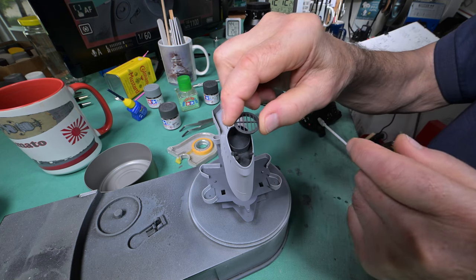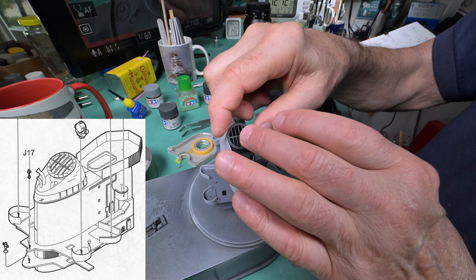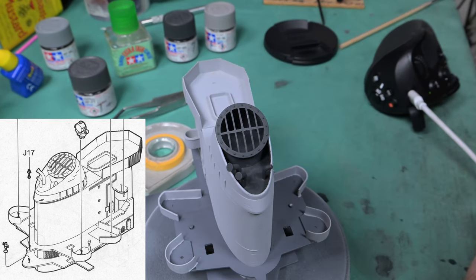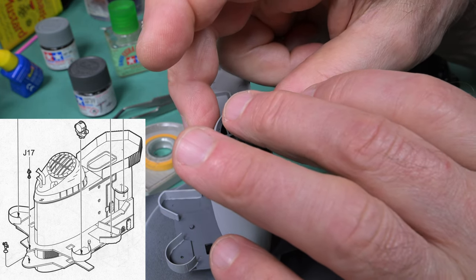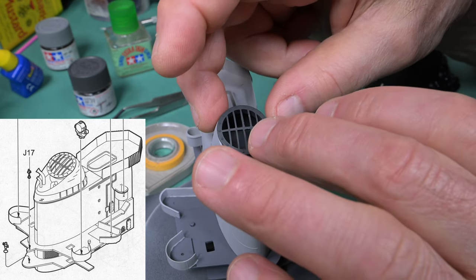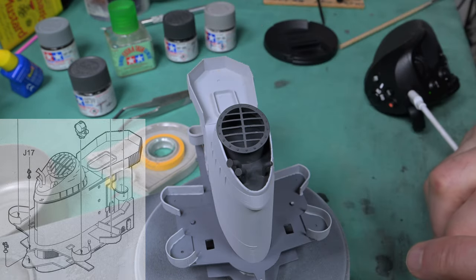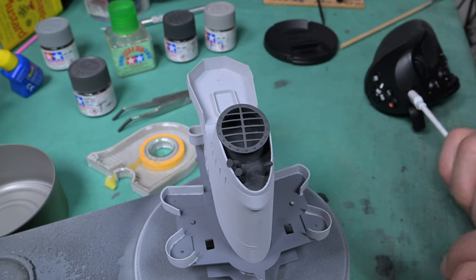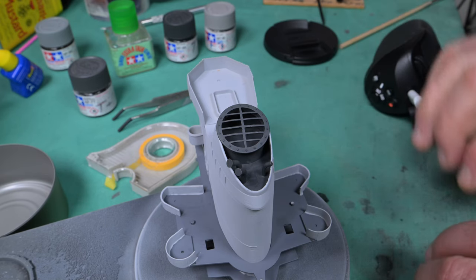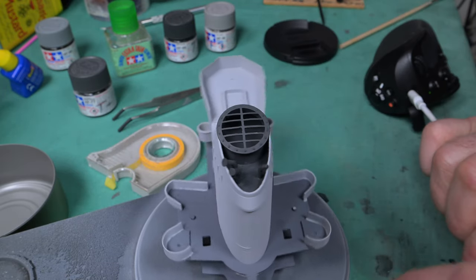Now we've got to put it the wrong way so it'll match the other one. Let me move in a little bit and check the manual. If I want it the wrong way, it has to go this way. I'm going to press stop here and go look at the other one to make sure I'm getting them the same, otherwise it's really going to be noticeable. Yep, I got it right - though it might not be square. Now how am I going to glue it down?